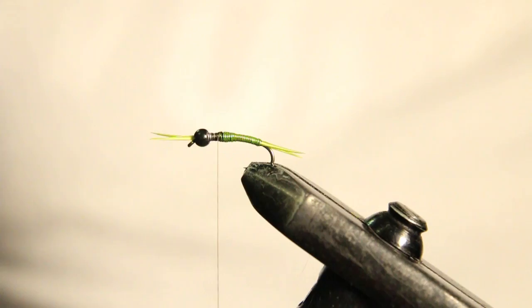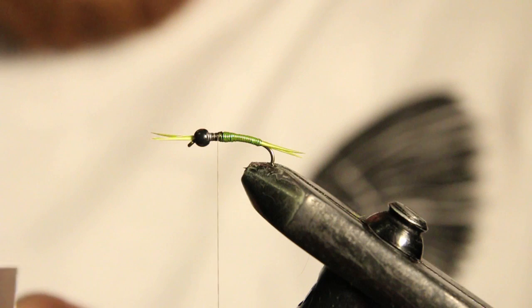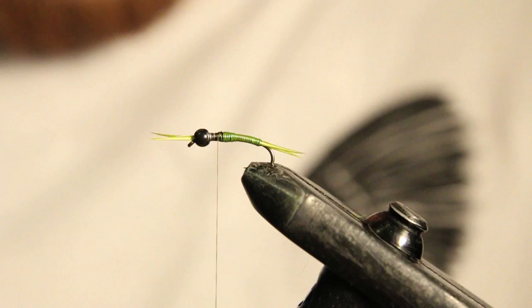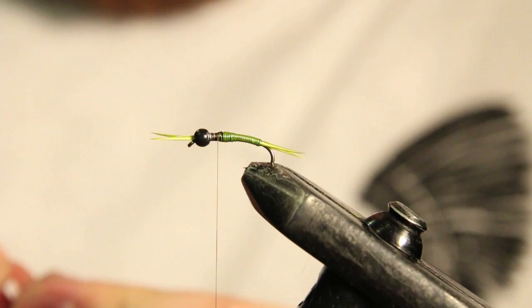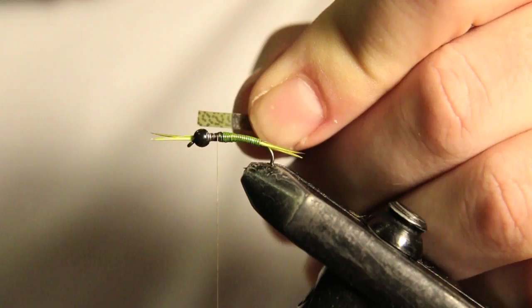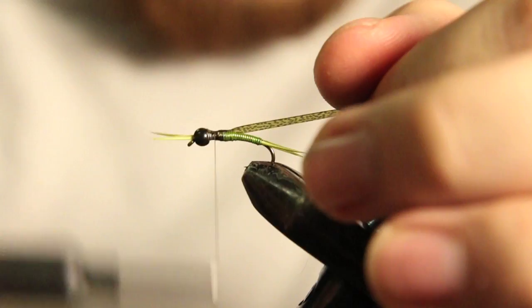Now what we're going to be tying in next is our wing case. For our wing case we're just going to be using some thin skin — this is just an olive, kind of mottled olive. We're going to cut a piece about the same width as the bead wing case. You can use all kinds of different wing case materials for this. So I cut a little piece about the same width as my bead, then I'm going to tie this in.